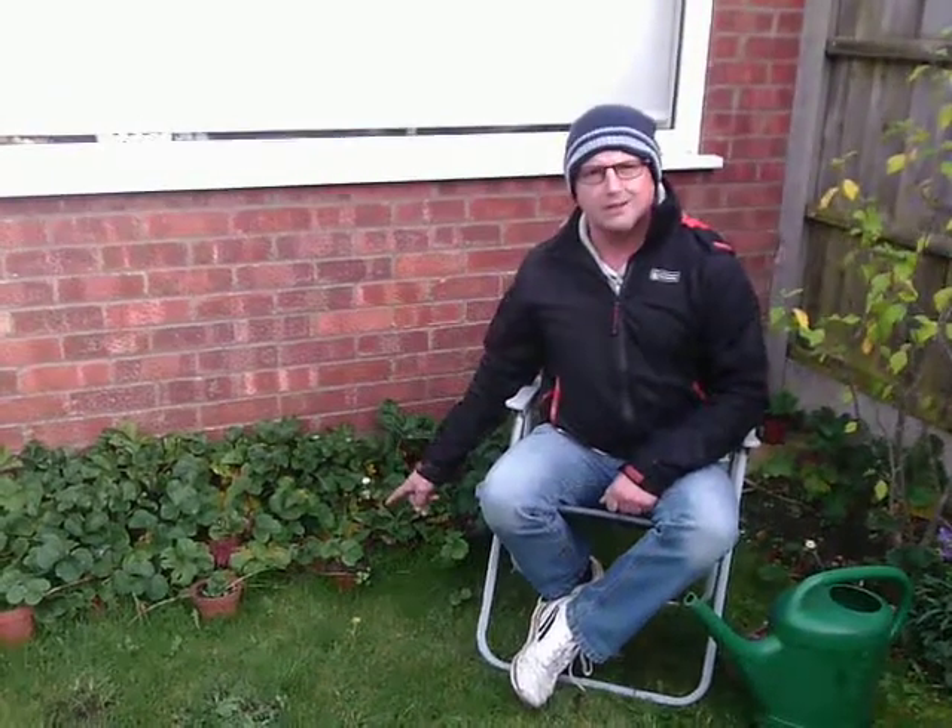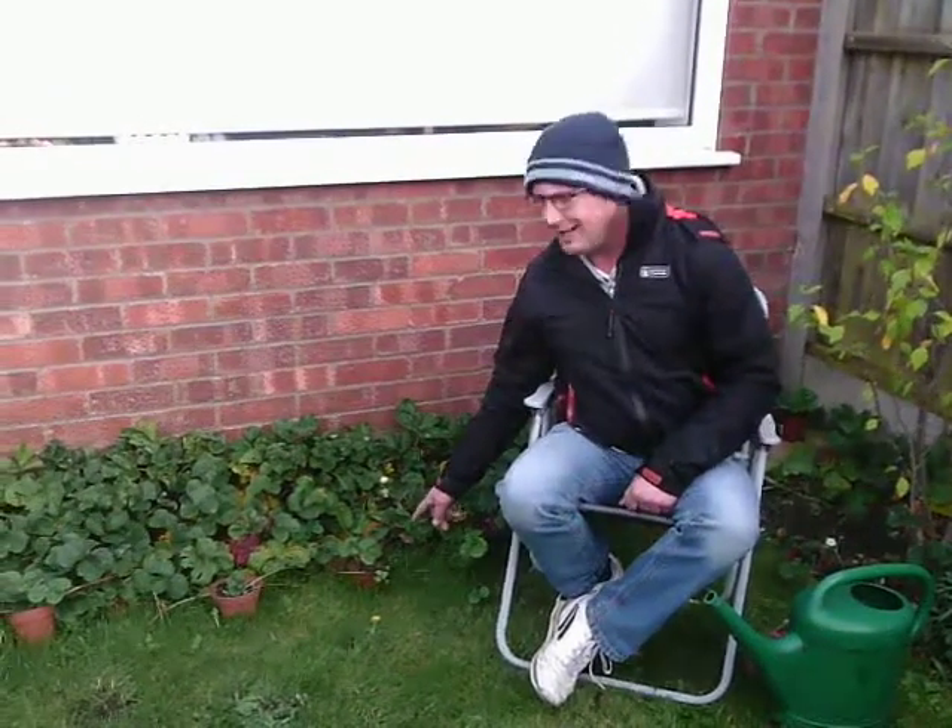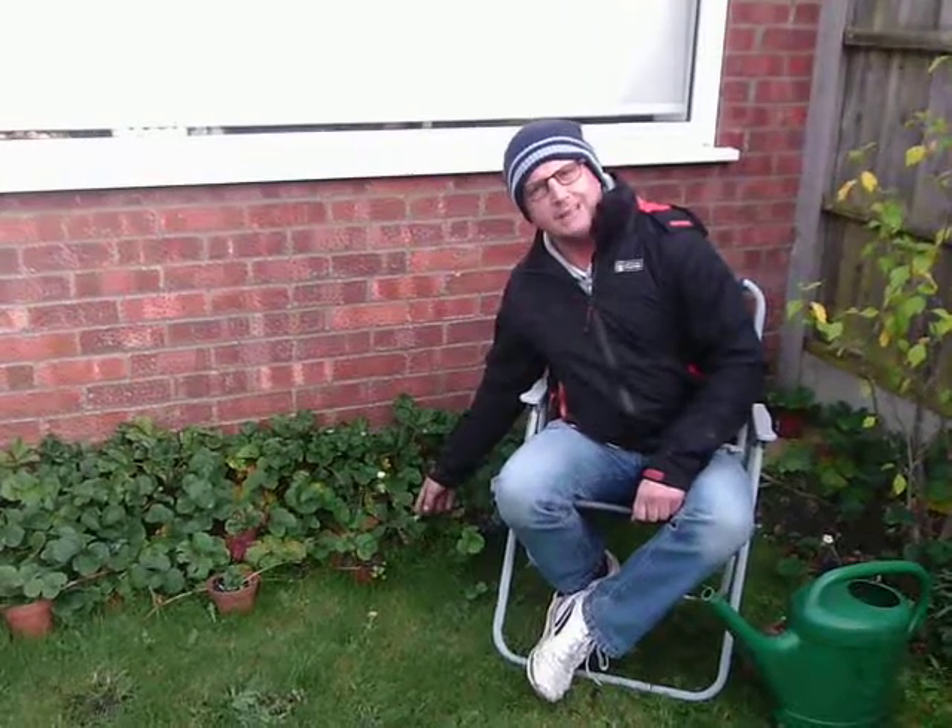On a cold, wet, rainy, windy, miserable summer's day, do you really want to be getting down on your hands and knees and picking one in ten half-decent strawberries? No, of course you don't.